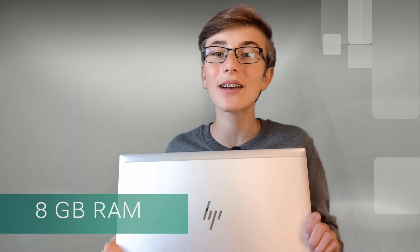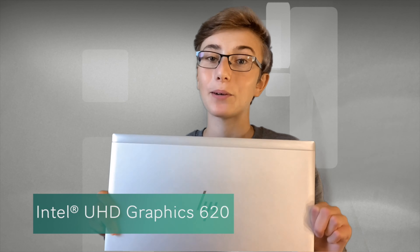It also has 8GB of RAM, which is certainly enough because this is a business laptop and business tasks are not the heaviest things, so 8GB of RAM is sufficient. It also has 256GB of SSD storage, which is enough to store all your files. This laptop has the Intel UHD Graphics 620, which transmits a beautiful signal to the screen.